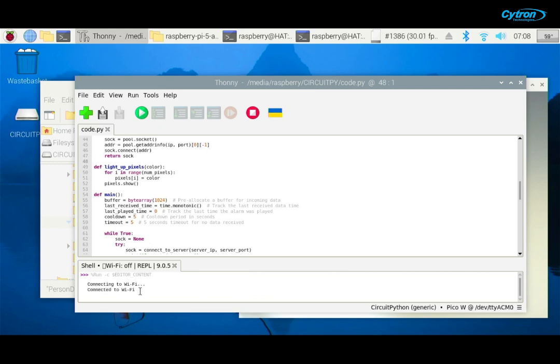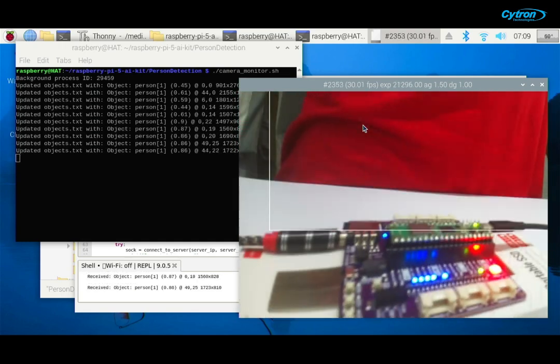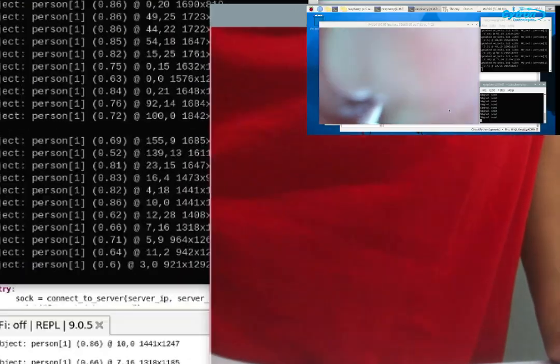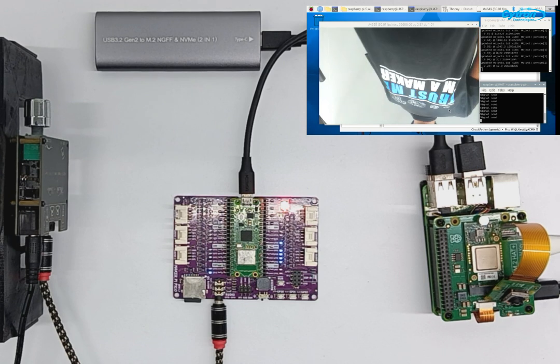Now the system is ready to detect a person and trigger notifications through the RGB LED and audio interface. Alright, now comes the exciting part — let's see our human notification system in action.